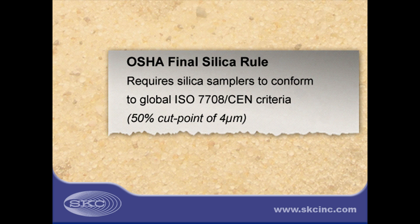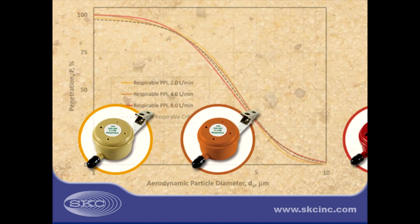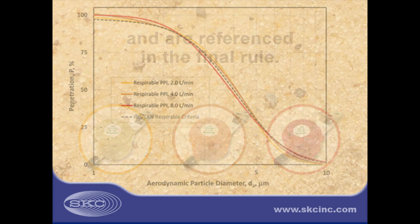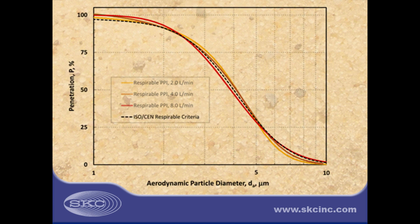Silica samplers must conform to the ISO-SEN criteria with acceptable levels of bias. The new SKC PPI samplers are specifically designed to match the ISO-SEN criteria and are described in the final Silica Rule. OSHA notes that personal impactors are available for use at flow rates from 2 to 8 liters a minute and have been shown to conform closely with the ISO-SEN criteria.